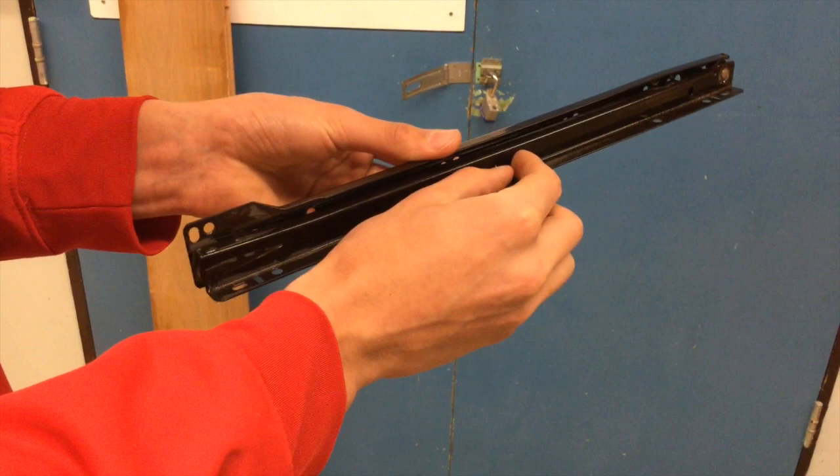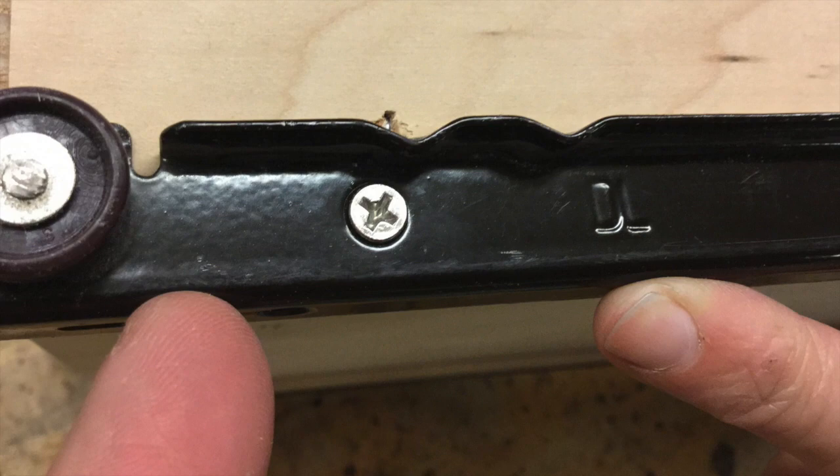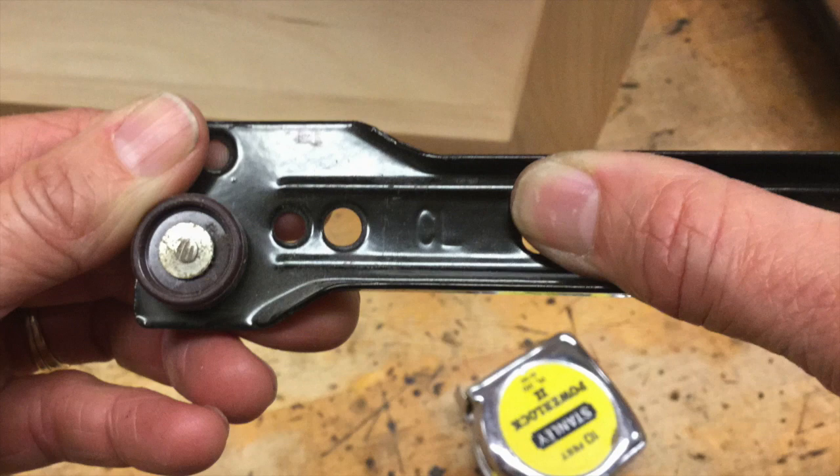All of your pieces are stamped so that they're easy to recognize what goes where. DR stands for Drawer Right, DL stands for Drawer Left — these are the pieces that go on the drawers. CR stands for Cabinet Right, while CL stands for Cabinet Left. These two pieces hang on the cabinets.